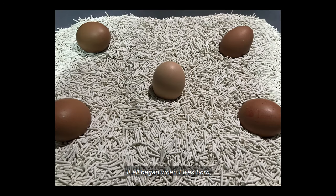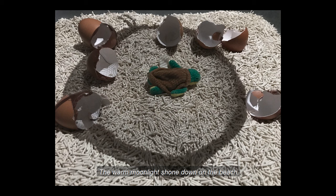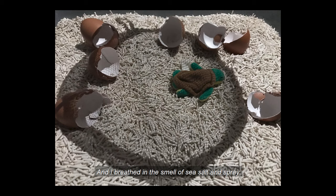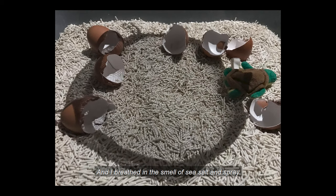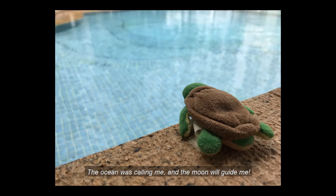Hello world, my name is Leona. I'm a sea turtle and this is the story of my life. It all began when I was born — or rather, hatched. This is what I saw when I first hatched from my shell. I heard ocean waves and I saw the shells of my siblings around me on the sand. The warm moonlight shone down on the beach and I breathed in the smell of sea salt and spray. I knew what I had to do — I knew where I had to go. The ocean was calling me and the moon would guide me.